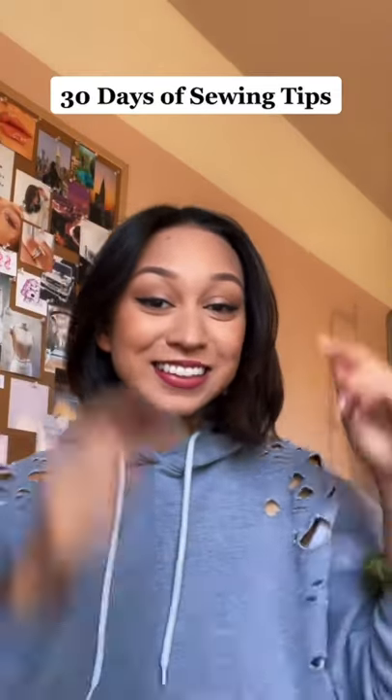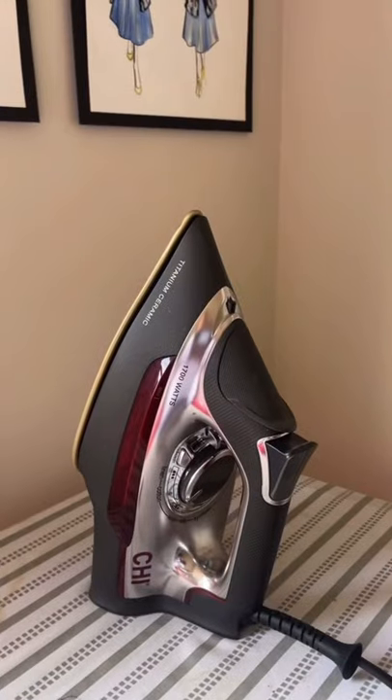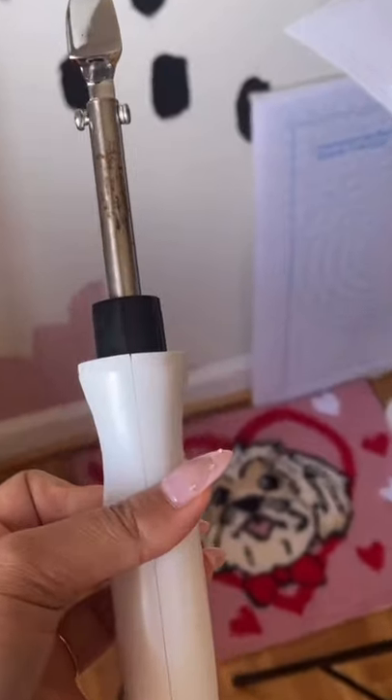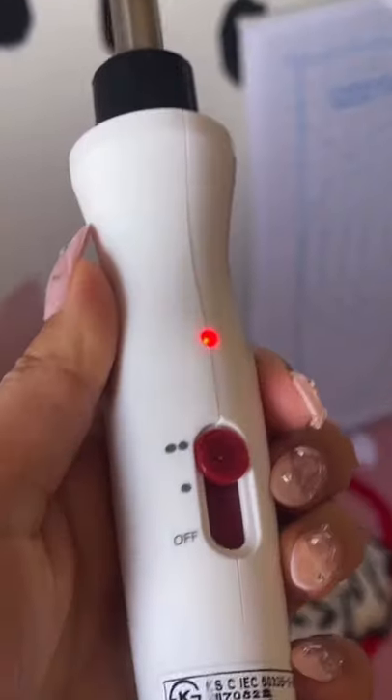Hey guys, welcome to 30 days of sewing tips, where I give you one tip a day so that you can sew like a pro. Today is day six and we are going to be talking about mini irons. While it might seem like a gimmick, I've had it for about a year now and I've actually found good use for it. Mine has a high and a low setting, and I use this when I want to press a seam that's really hard to get to.